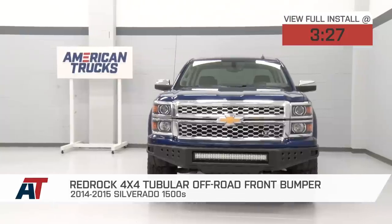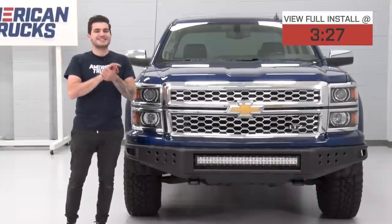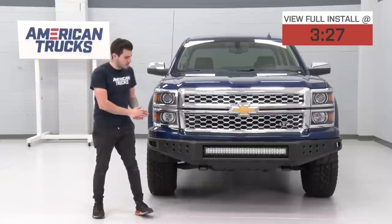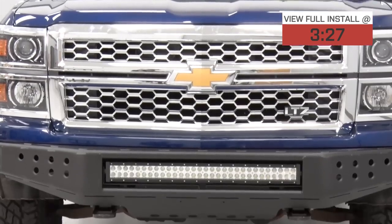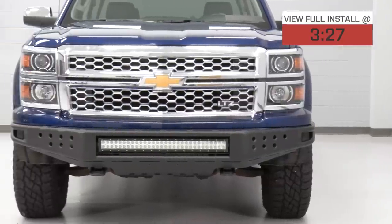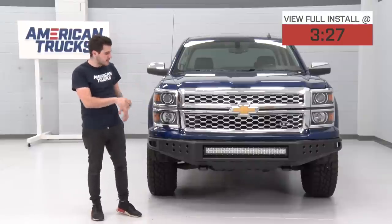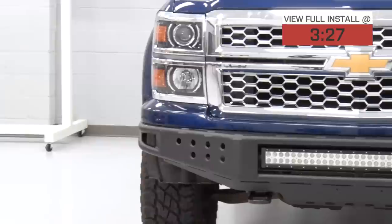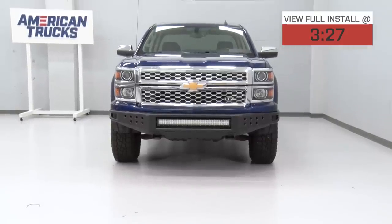This particular bumper here is textured black powder coated to give you that stealthy appearance, but more importantly, the functionality is extremely important here for the price point it is at. This one retains your factory tow hook so you do have that front-end recovery. You have that LED floodlight or long-range light included in the kit, easily bolted up to this 20-inch open slot, which looks very, very sleek. The bumper itself is made from a heavy-duty steel plate and tubular steel materials combined to give you that nice, durable finish while also cutting a lot of weight.